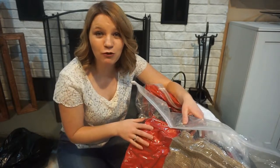Like my Facebook page and leave a comment below and let me know if you've heard of these bags before, if you've purchased them, or if you're going to after seeing this video. Thanks guys, see you next time.